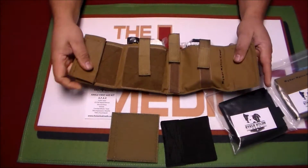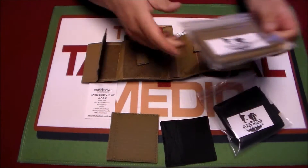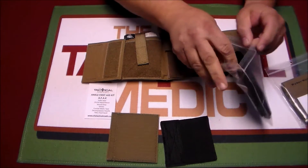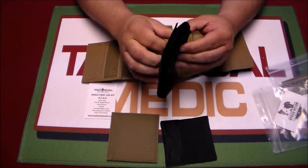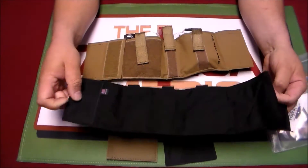We sell it both as a stocked kit and as just the empty pouch. We have these on both our web store as well as our Amazon site.